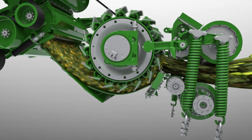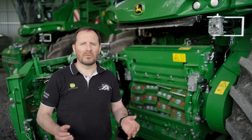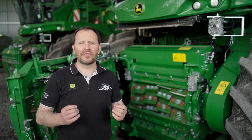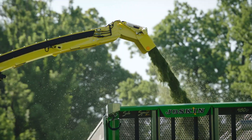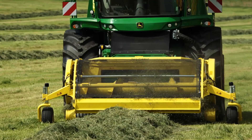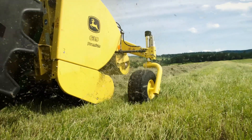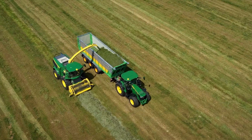Our drum also offers maximum flexibility to easily achieve required chop lengths, so we can run with a full, half, or even three-quarter set of knives. And if foreign objects reach the knives of the drum, the knives are automatically pushed backwards thanks to elongated holes. This prevents major damage to the drum itself and saves on replacement costs.